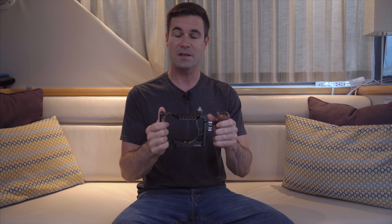The handle itself has a cold shoe on top, as well as two quarter-inch and one three-eighths-inch hole, so you can mount different things. I can have a little bracket on the side and put your monitor somewhere around there if you want.